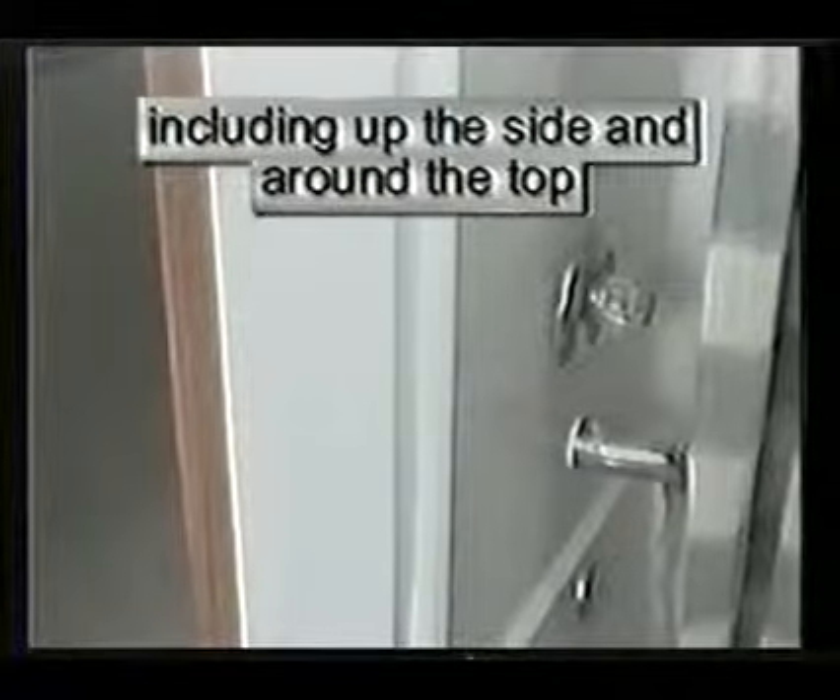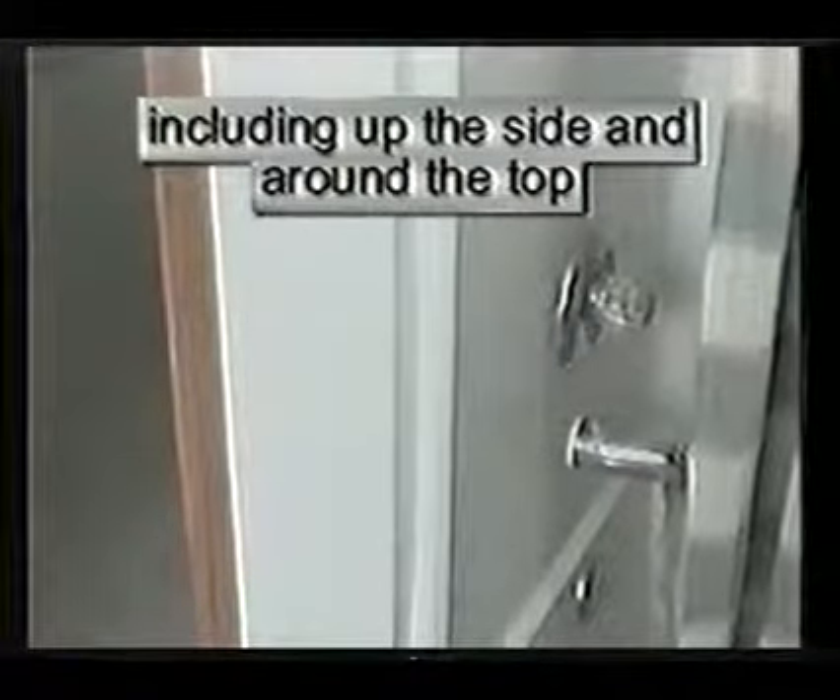Fiberglass surrounds also need to be caulked at the floor joint and the joint where the tub or shower enclosure meets the wall all the way around, including the top.